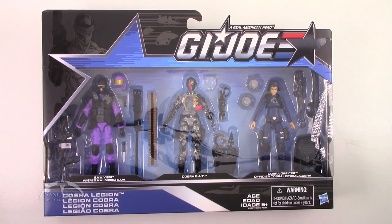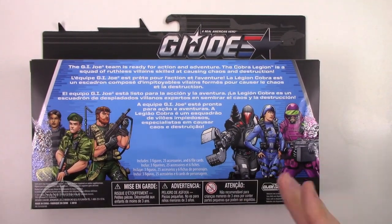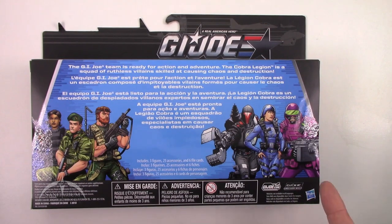Standard 50th anniversary packaging here. Flipping it over to the back, we have kind of the standard packaging stuff that's on this particular set. Nothing really special. Some decent character art, but nothing that really stands out as breathtaking, to be honest with you. But it's still nice to have.